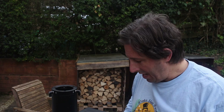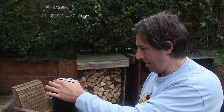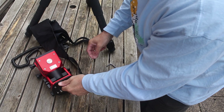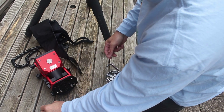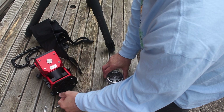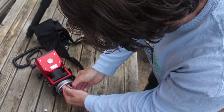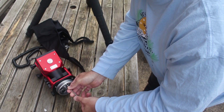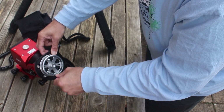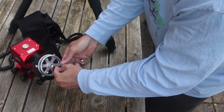So the next tricky part — and it took me a while to work out how to do this — is you've actually got to get the silver adapter from the tripod, and that's going to go in there, and then the head goes on top. Unscrew these three screws.